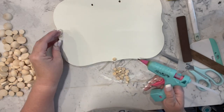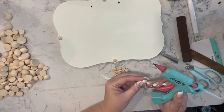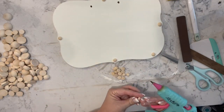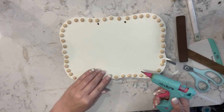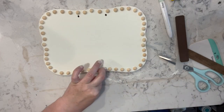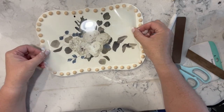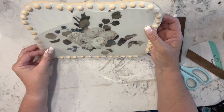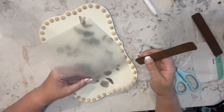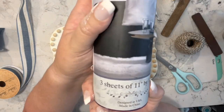Now I have these half beads I got off Amazon — they came in an assorted pack with all different sizes — and I just outlined the whole piece with these half beads. Then I am going to take more of the rub-on transfers from that pack and I just add that right to the front of this piece. I was able to save it — isn't that amazing? I love that set — I just ordered another one actually.